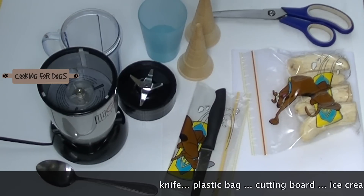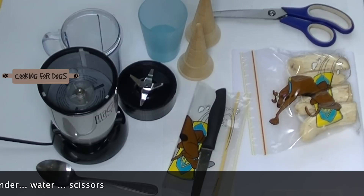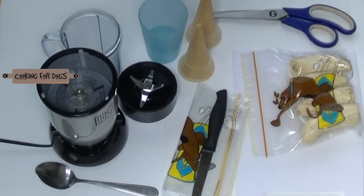We have a knife, we have a plastic bag, cutting board, we have a couple of ice cream cones and a blender. I have a Magic Bullet Blender, but a blender of your choice and some water.